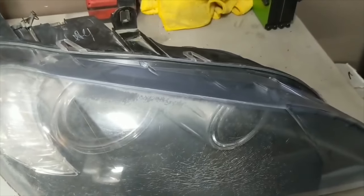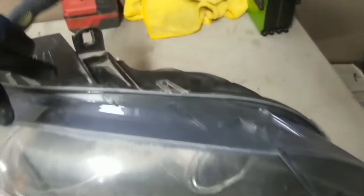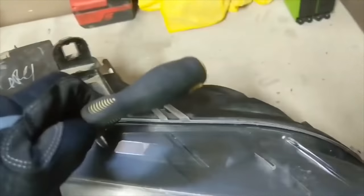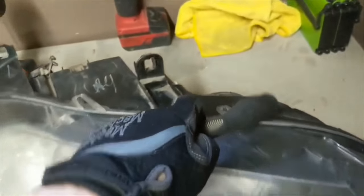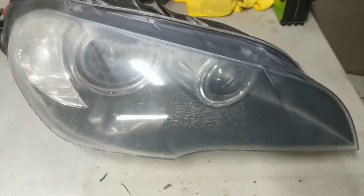I cut just inside the groove here, then we'll go ahead and peel it off. I'll show you a technique for how to get rid of the seal and the part that you left behind when you cut it. We're going to go ahead and cut this and then I'll be back to show you guys.